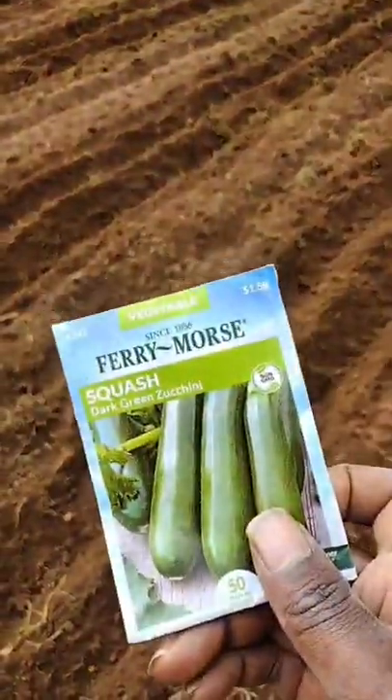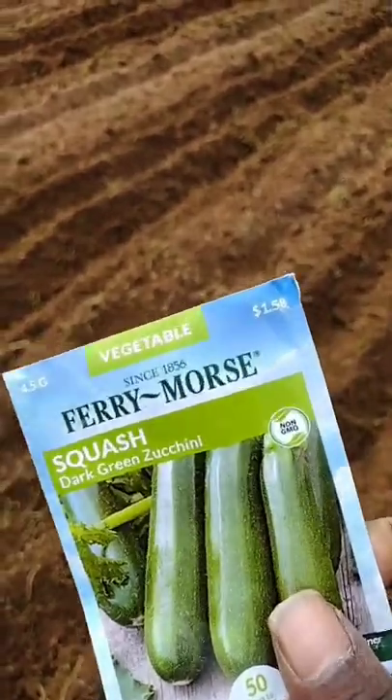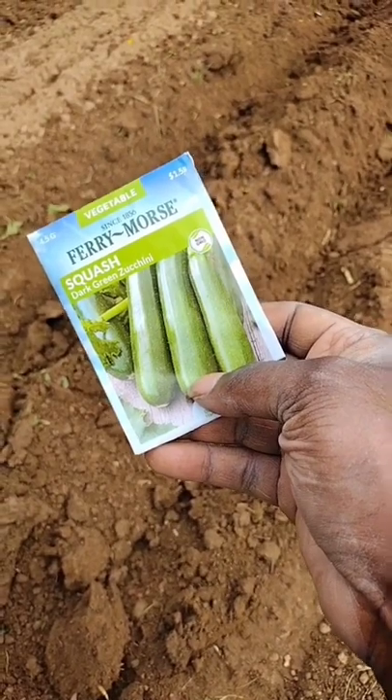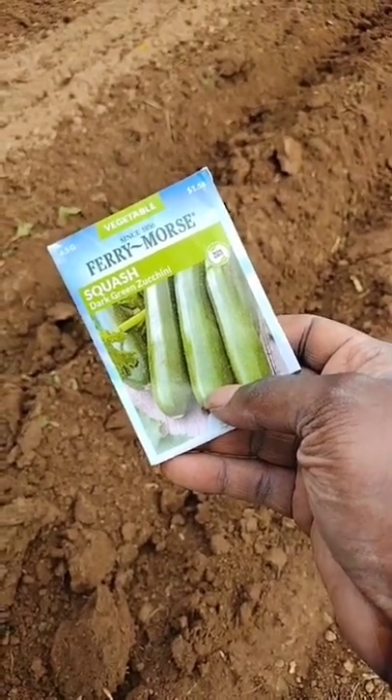I'm gonna teach you the most simple easy way to plant long green mold squash. These dark zucchini are good for baking like muffins, cakes, and stuff — great to take to the farmers market.